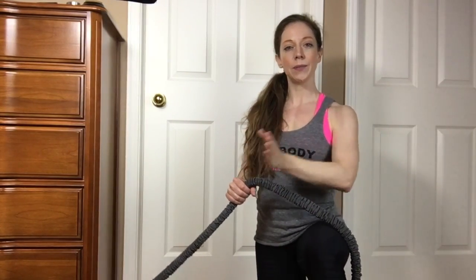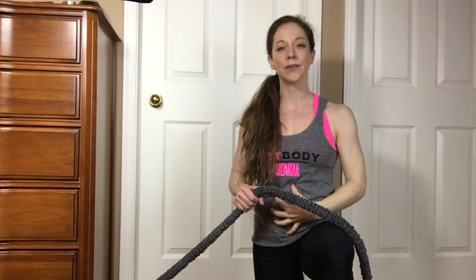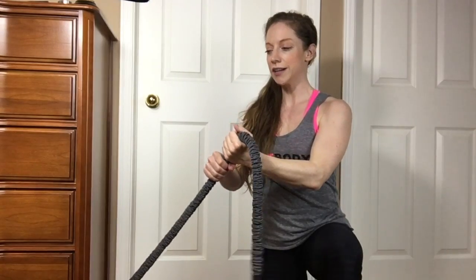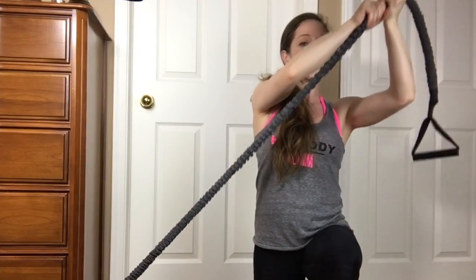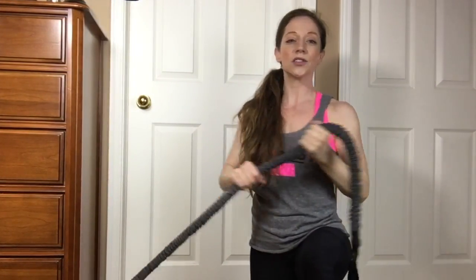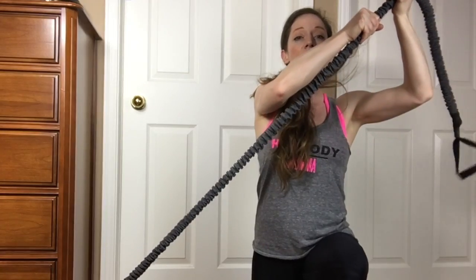Bring the band up and across the body. The idea is to really feel this coming from the core, pulling the abs together — starting low and then bringing it up into the side. You want to make sure you're tight through that core; there's not a lot of twisting and turning happening. Just pull straight up and lift.